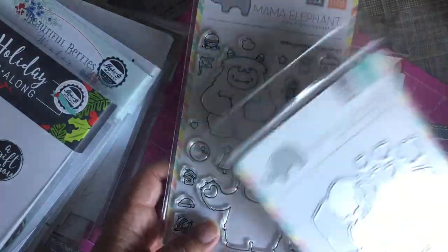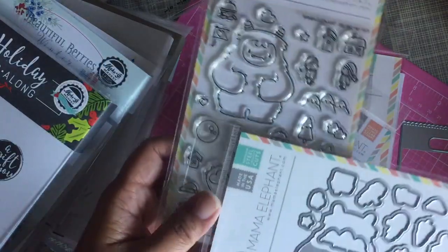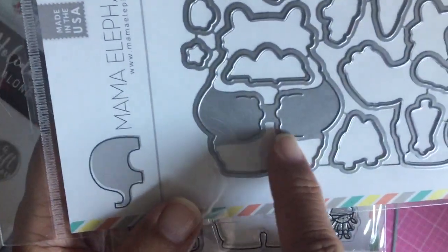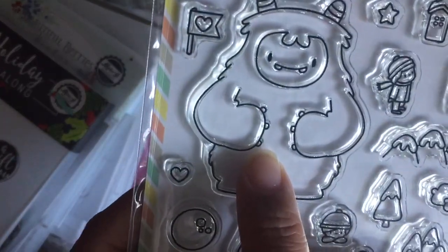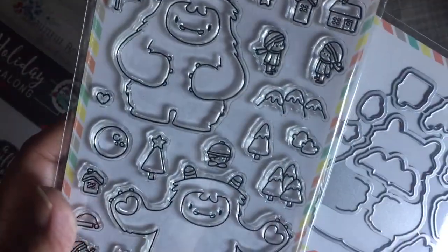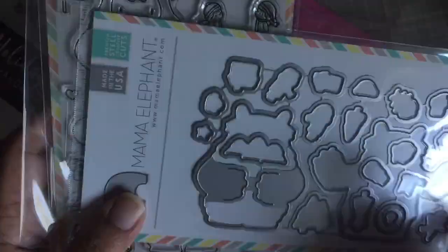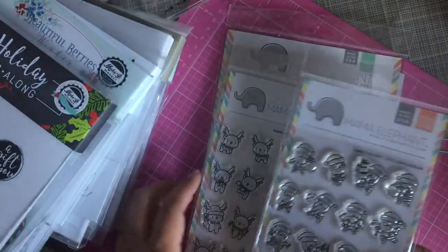I got the Yeti set. I don't normally order the sets to cut out the stamps, but this Yeti is hugging something and the die set will actually cut his little hands out. I know you could use a craft knife, but I don't think I could get in there and cut those little nubbins, so I opted to purchase the die. I like the Yeti — he's cute.